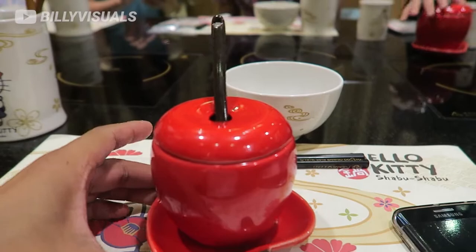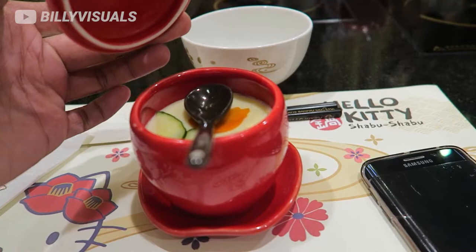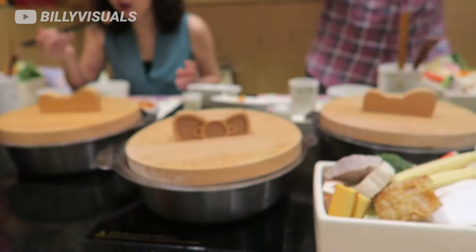So this is the steamed egg and you can see it comes in an apple shape. I like how they put the spoon here. So that's our steamed egg. Is that a Hello Kitty carrot? Yeah, Hello Kitty carrot. Everything is Hello — it's a Hello carrot.